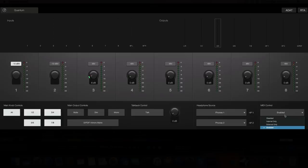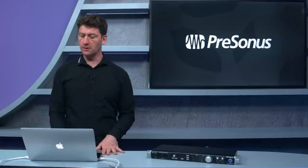For preamp control from third-party DAWs, you set the MIDI control to 'external only,' which allows you to assign different MIDI messages to change the preamp gains from Pro Tools or any other DAW.